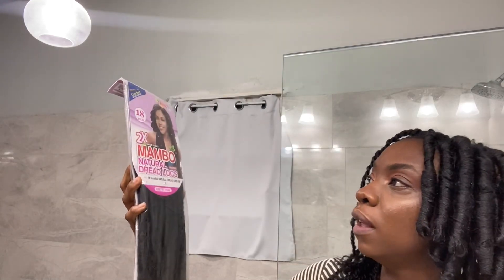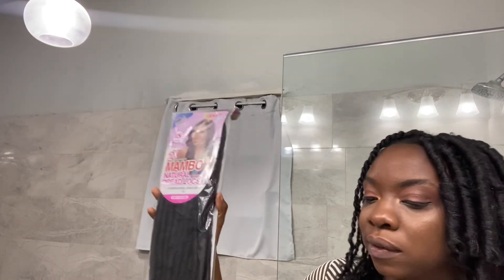Today I'm going to be showing you how I achieved this short faux locs look. I'm going to be using crochet hair to do this. I'm using the Janet Collection Mambo Natural Dreadlocks — I'm using five packs: four black packs and one pack of number 30, which I mixed in as you can see.